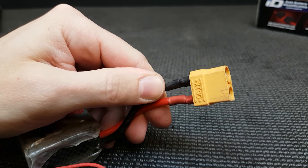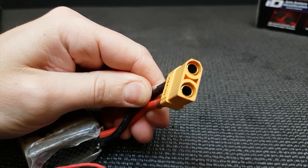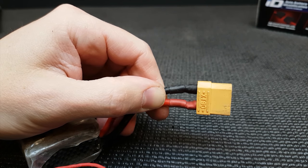I fit XT90S connectors to all my batteries because they handle the amps well and they're really easy to solder on. Safety-wise though, they're not safe.